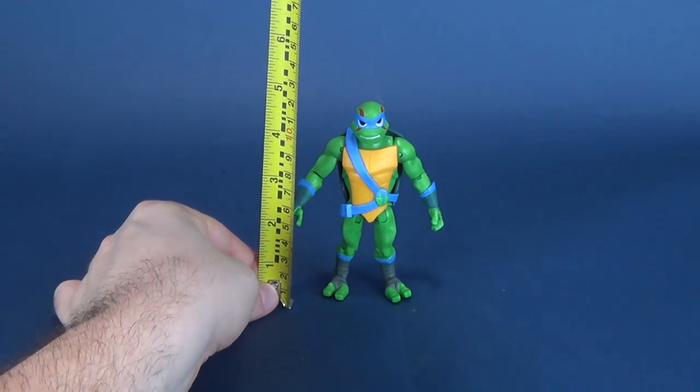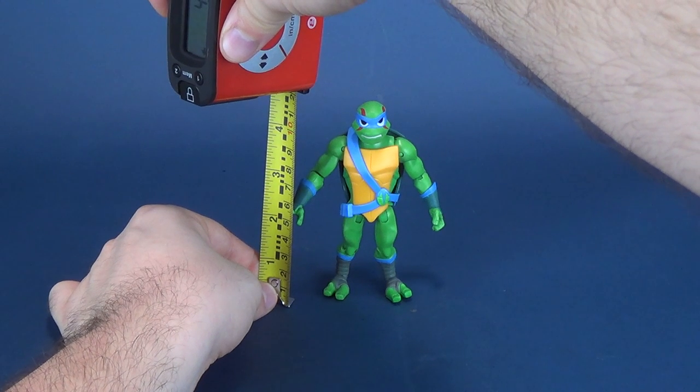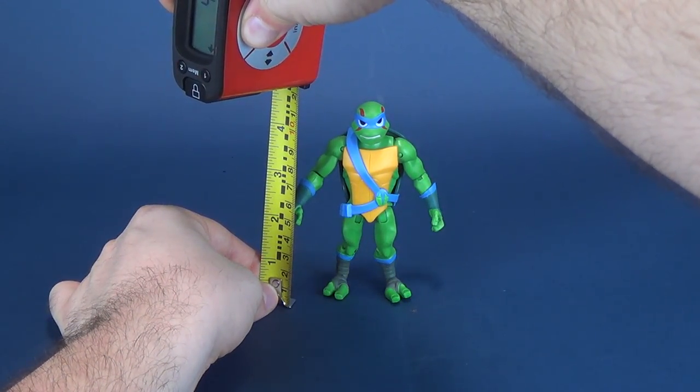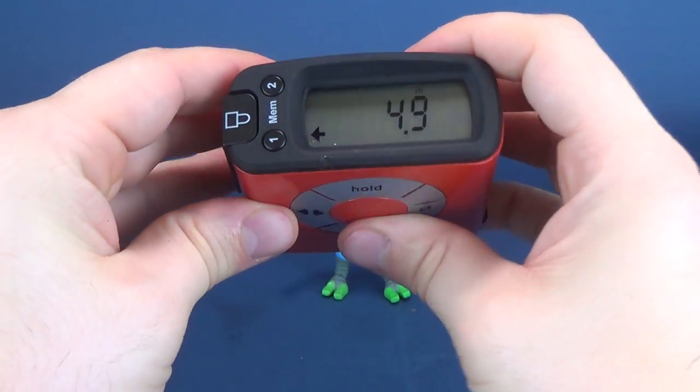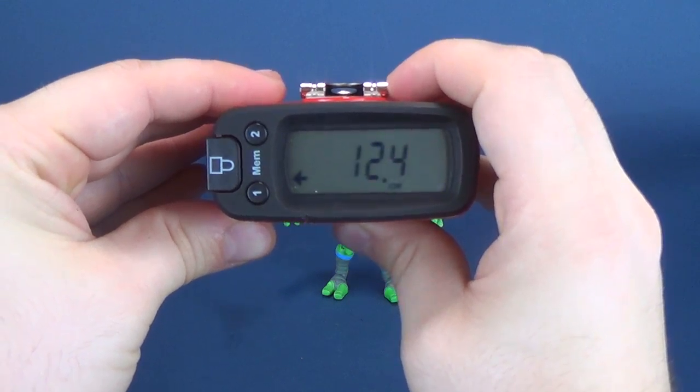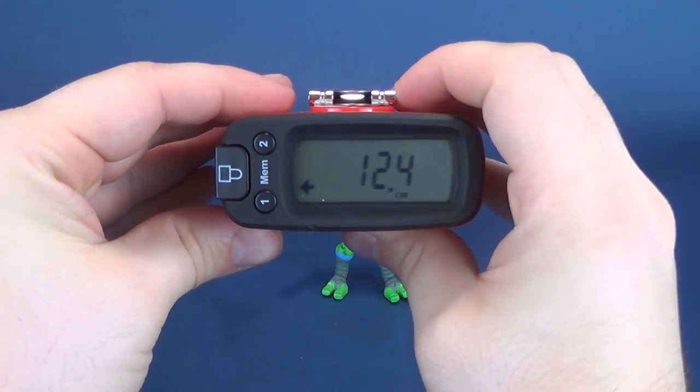Just before we get a closer look at Leo, let's get a closer look at how tall the figure stands. We'll put it right to the top of his head. The figure stands 4.9 inches in height. If you are somebody that falls in centimeters, that's 12.4 centimeters in height.